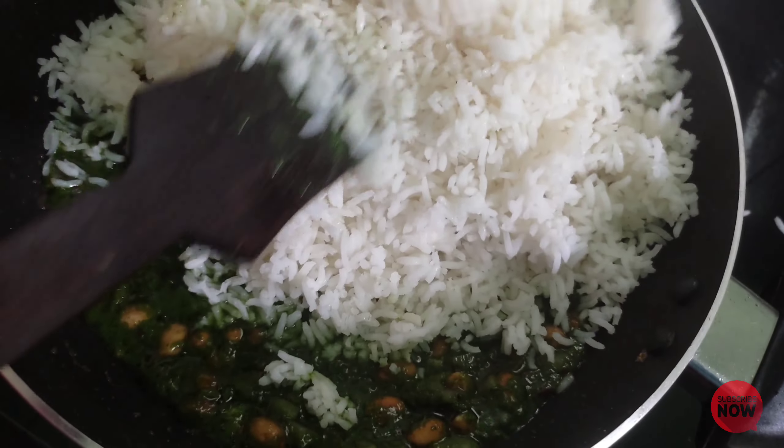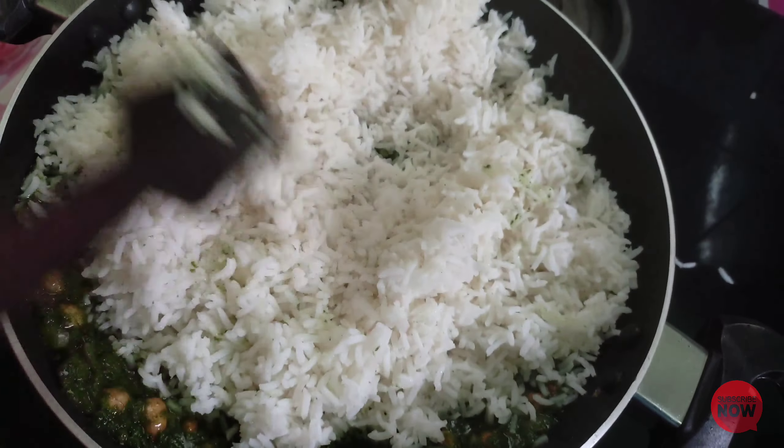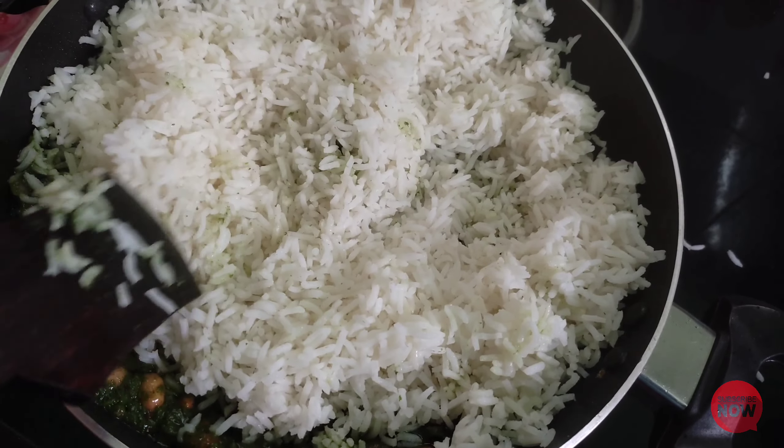Now we add the rice. This recipe is very easy and fast. We also add the rice.